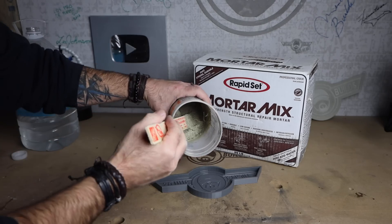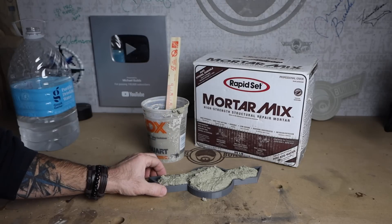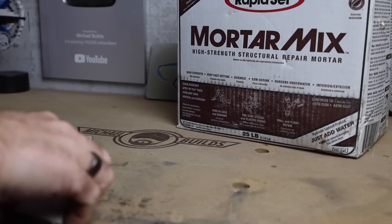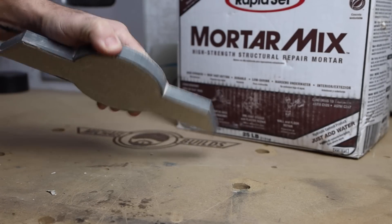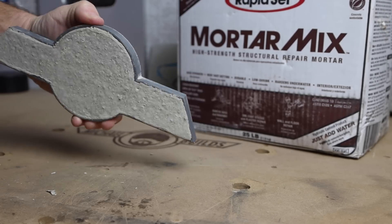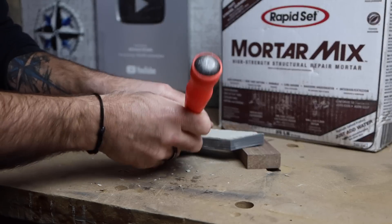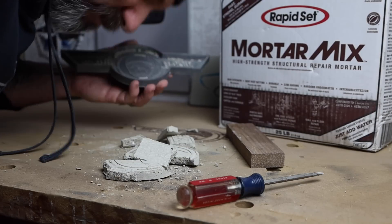You're probably wondering how Michael Builds is going to take this one step further. I couldn't help but try making a little concrete mold project and see how it turned out. That little experiment was an epic fail — but give me a little more time and I'm pretty sure I can figure out how to make it work.